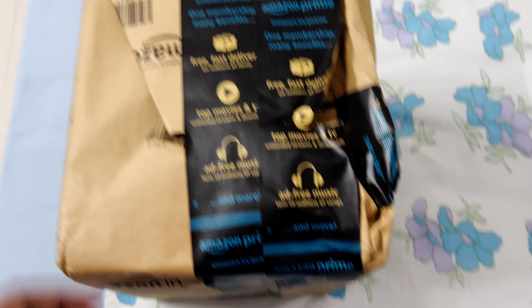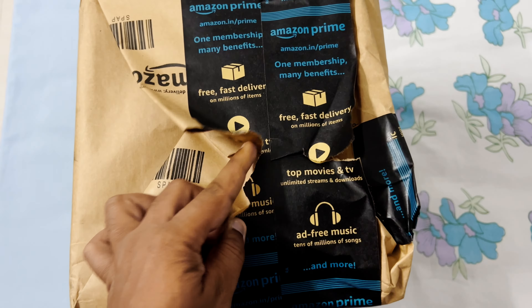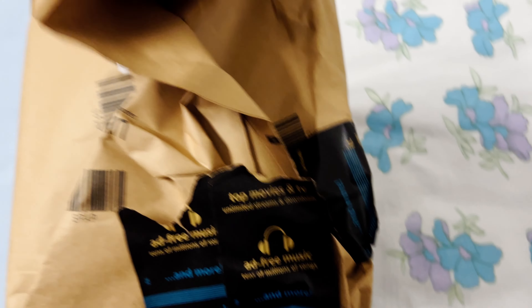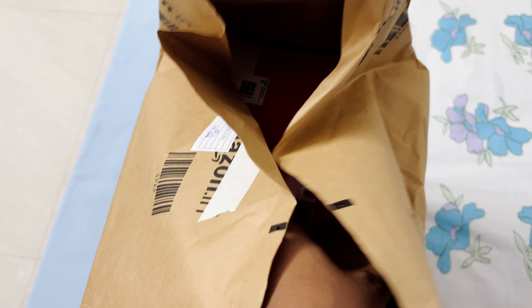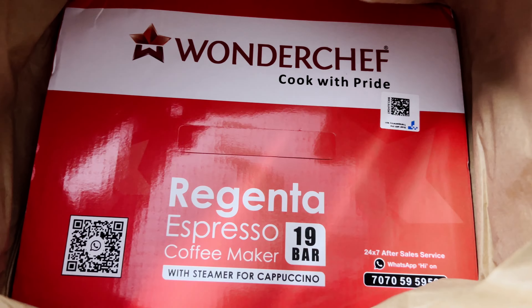I will be going back to sea in a week or so. Keeping that in mind, I ordered something from Amazon and it's here. Let me show you what it is — this is an espresso coffee maker, so let's unbox it.